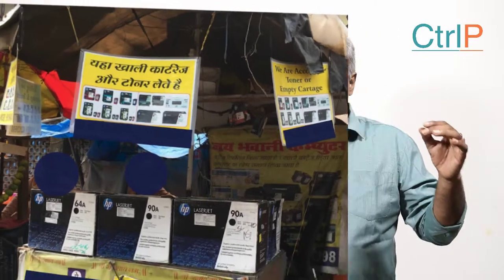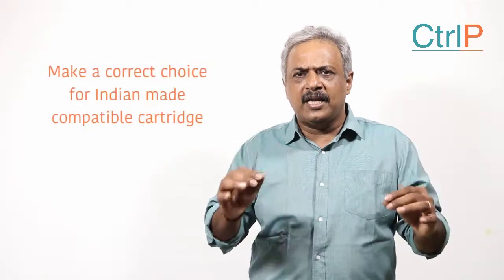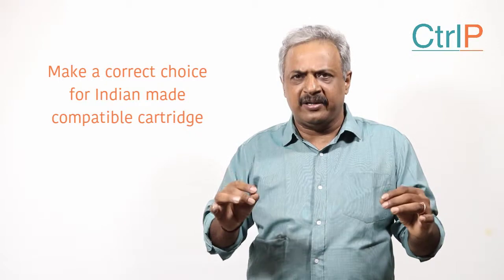This is the informed decision you will have to take when your cartridge gets empty: do you hand it over to a roadside refilling kiosk guy who has no knowledge about the cartridge and no knowledge about what goes into it, or do you take an informed decision to buy an Indian-made compatible cartridge?